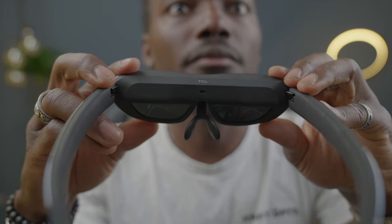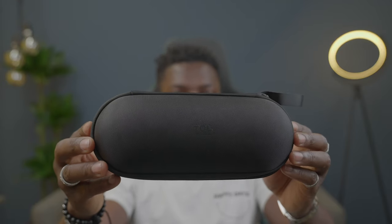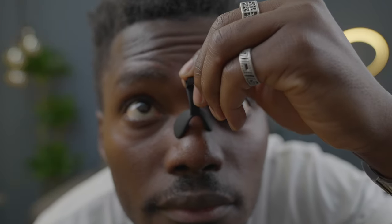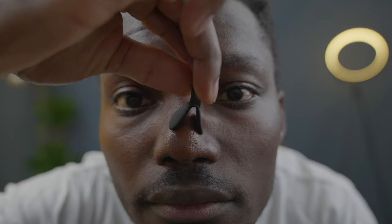In the packaging you get the Nexwear G itself. You also get a carry case which is really solid — it will keep your device nice and secure with Velcro straps inside. Underneath the top layer there's a cleaning cloth. You also get custom fitting lens adapters so you can fit the lens to your face properly, plus a couple of spare nose bridges depending on your nose bridge size.